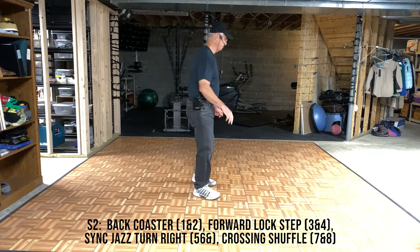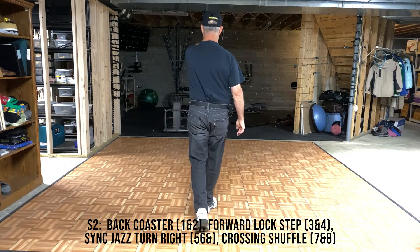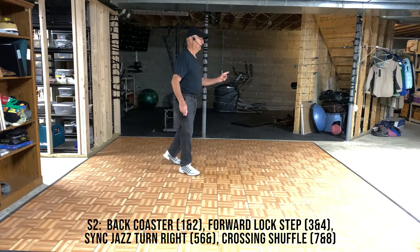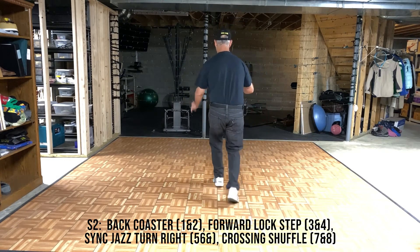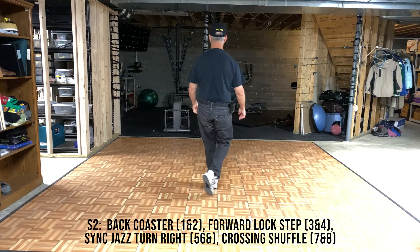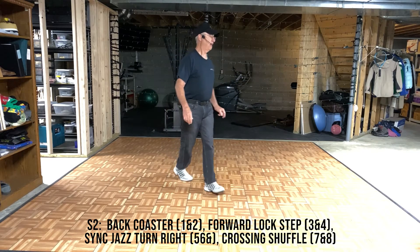Section 2. We've just finished the back lock steps. A back coaster, 1 and 2. Step locks forward, 3 and 4. Syncopated Jazz Turn, 5, 6 and. And a crossing shuffle, 7 and 8. Again, that would be a back coaster, 1 and 2. Step locks forward, 3 and 4. Syncopated Right Jazz Turn, 5, 6 and. Crossing Shuffle, 7 and 8.